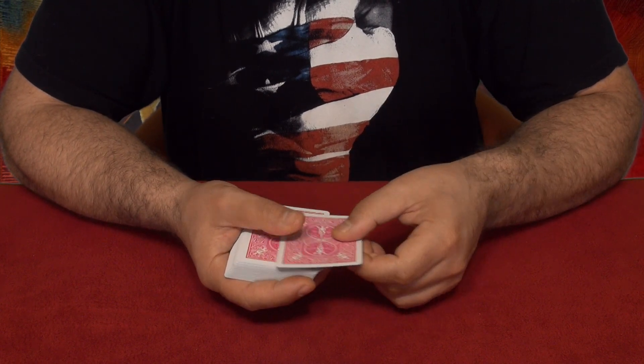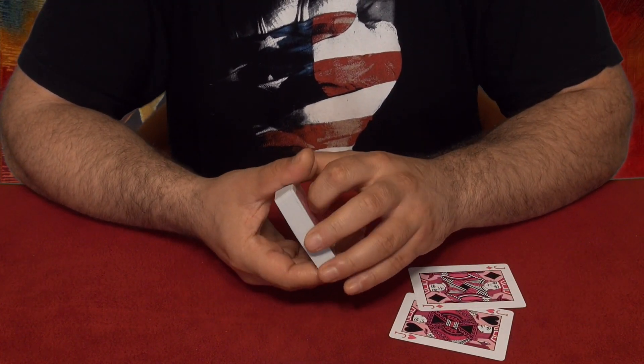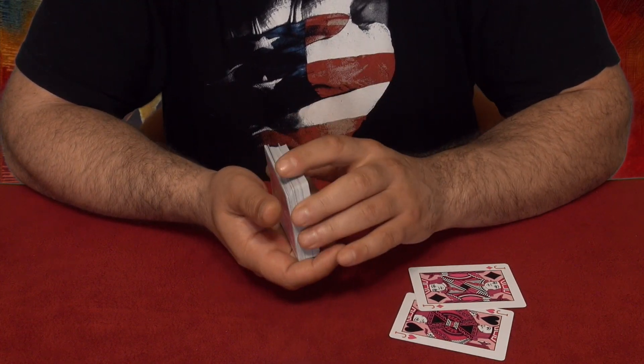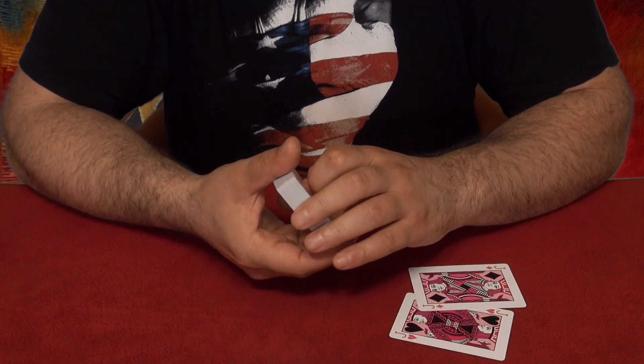For this trick I'll need two jacks, which I have right here — jack number one, jack number two. Now we're gonna mix up the cards. I wish you would be here so I would let you mix up the cards. Alright, so we can pick a card now.